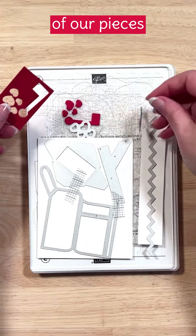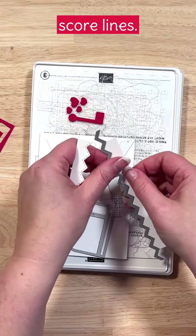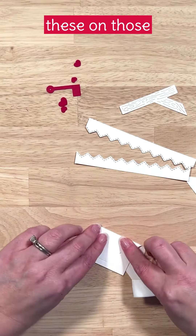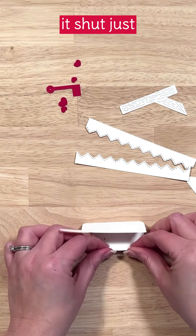Once we have all our pieces, the mailbox and the envelope will have both cut lines and score lines. Once we get everything separated out, we're going to fold on those score lines and use a bone folder to get a nice crisp edge on both of those.